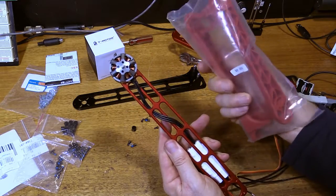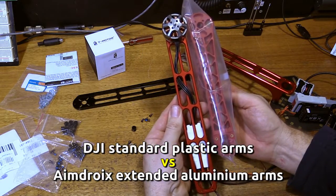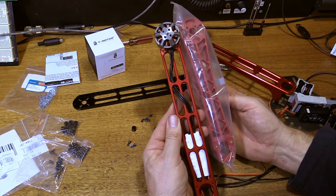Just to show you the difference, these are the stock plastic arms that you get — I haven't even bothered taking them out of the pack. These extended arms are 50 millimeters — or two inches — longer, so they basically convert a 500 quad into a 550 quad.